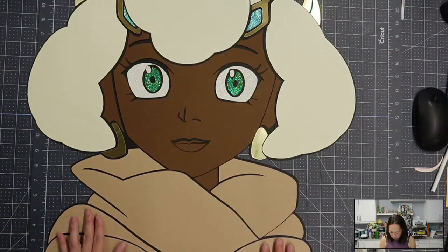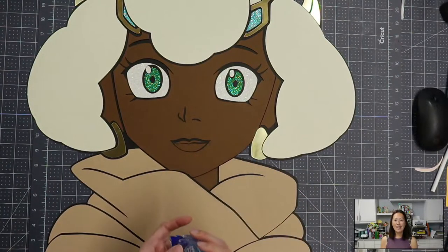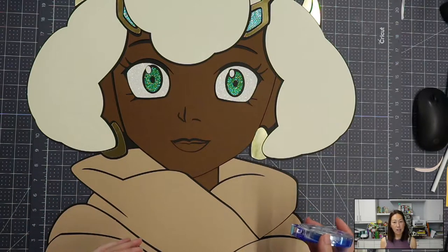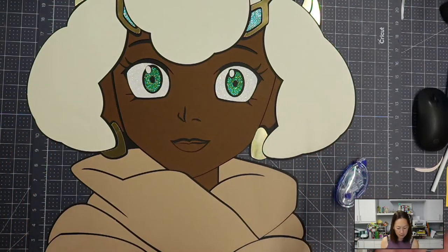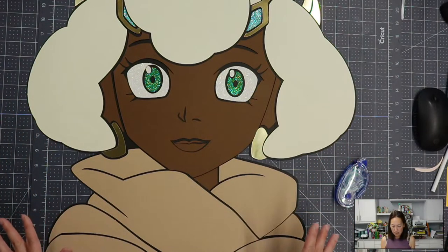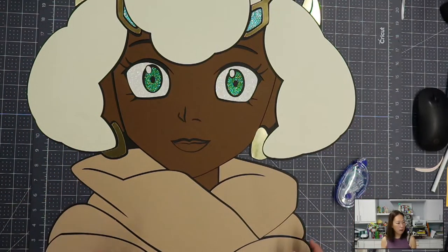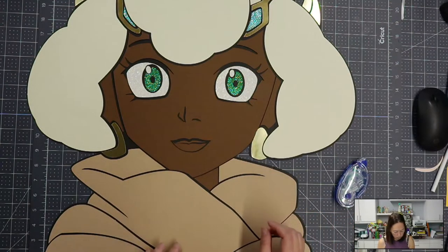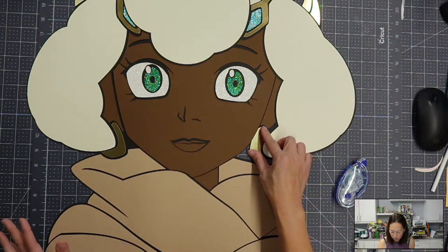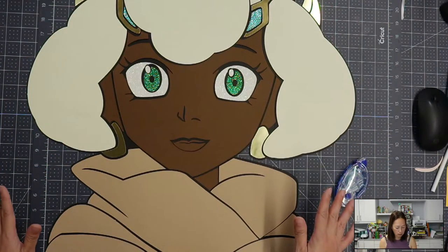All you need to do is start gluing or taping it down. I prefer to use Tombow's double-sided tape because then it's not messy. I'm going to use that because it's going on black cardstock, so it'll stick. I just want to make sure that up here is all good. So we're going to glue down each piece — let's make sure we're happy with the placement of everything. I think I am. I'm going to start turning it over and putting down each piece. You could even start with the earrings, and then everything else gets shifted into place. She's very balanced.